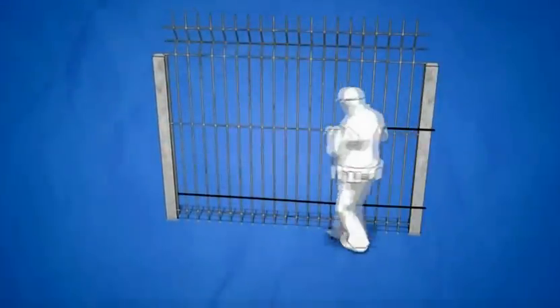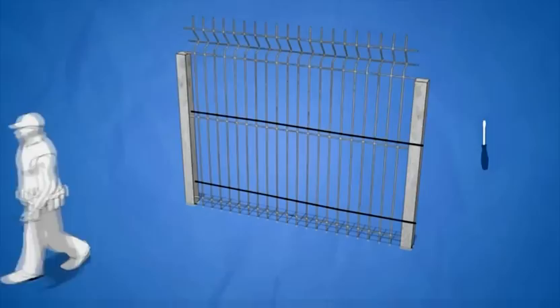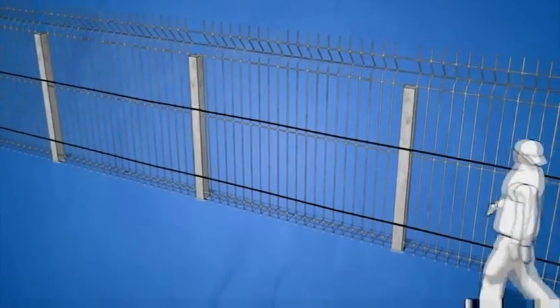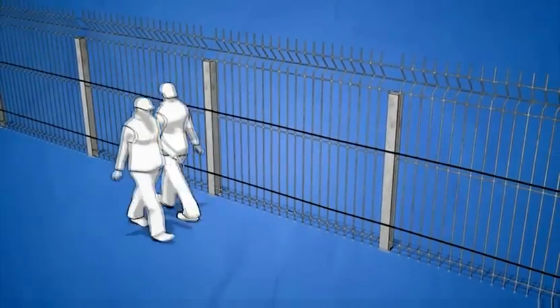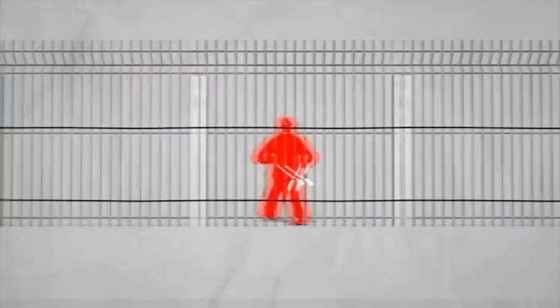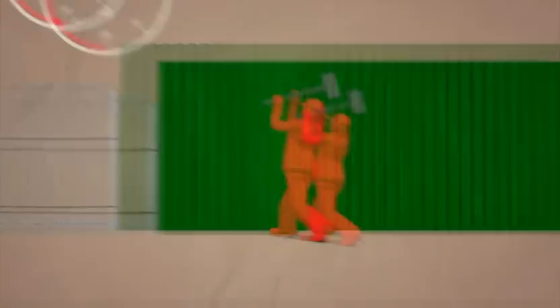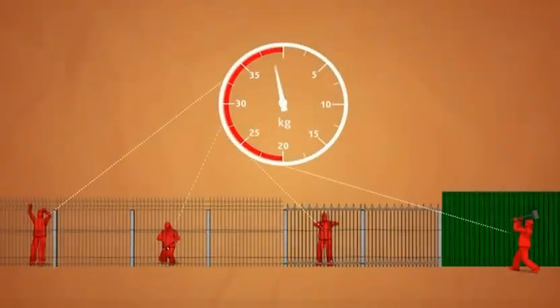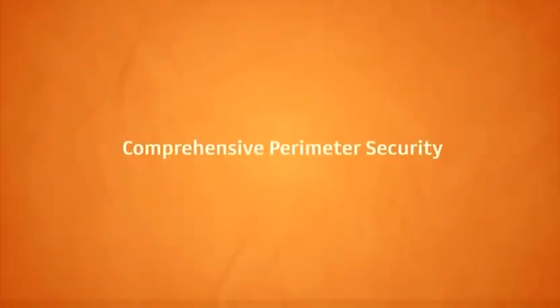A screwdriver and pliers are all that's needed for sensor installation. YURSAR detects only unauthorized intruder actions — people can walk along the fence, cars can pass nearby, birds can fly, cats can walk. But you can't climb over the fence, cut the wires, break the bars, or breach a metal plate undetected. Such actions require a force of at least 20 kilograms — an obvious signal for YURSAR to activate the alarm.